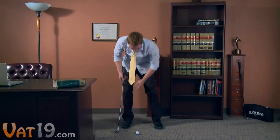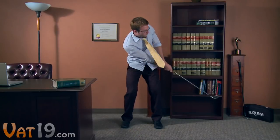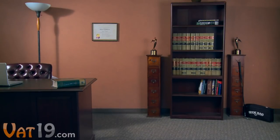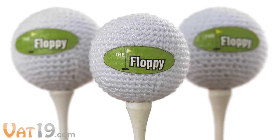Serious golfers don't stop practicing just because they're not on the course. That's why the Floppy indoor practice ball is the perfect gift for the golfer in your life.